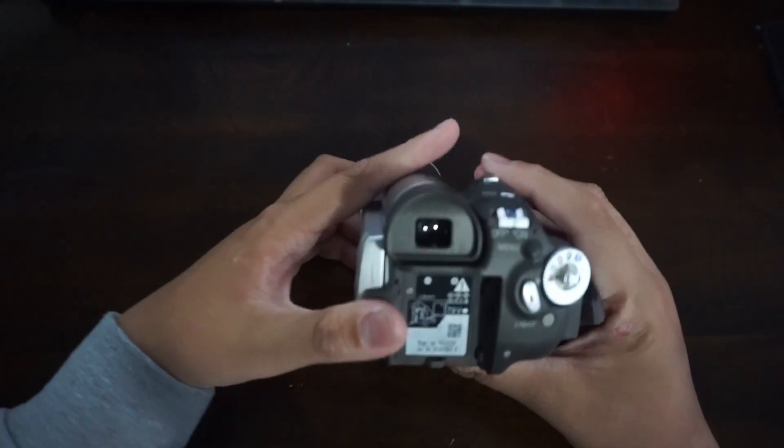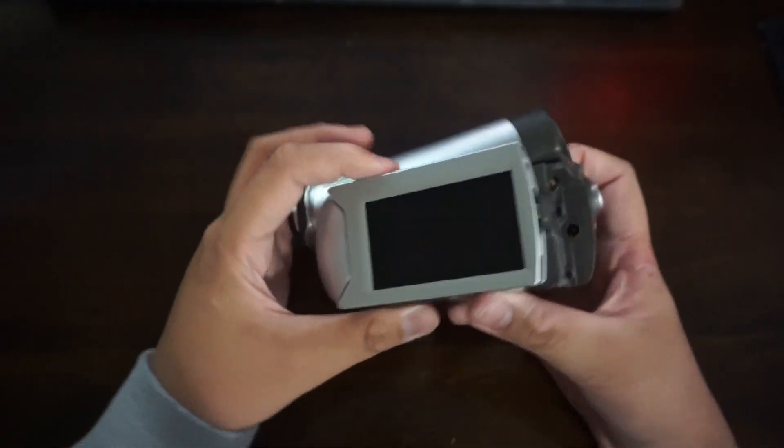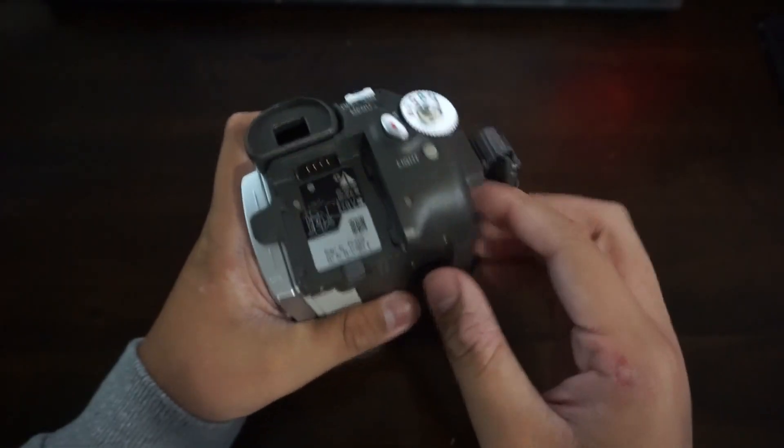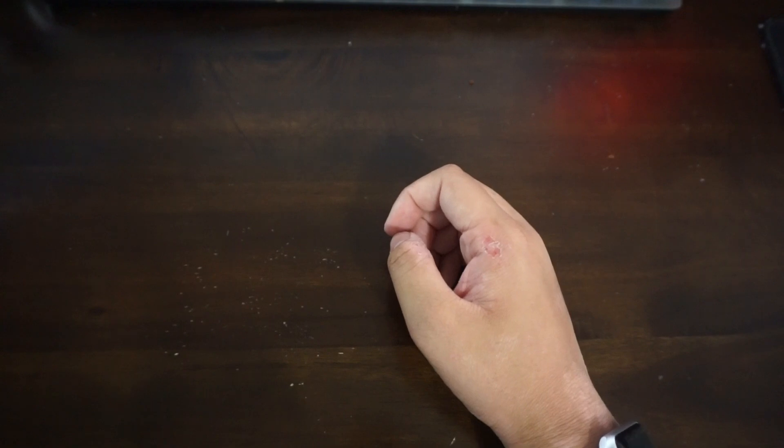Remember camcorders? They were like these things right here. They had a screen you could flip out, you usually twist them, go like that, usually hold them like this — relics of the 2000s. And if you haven't heard of them, get off this video, because today we're gonna be taking a look at probably the worst camcorder ever seen — this thing.